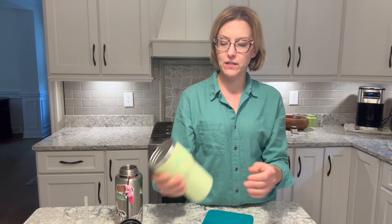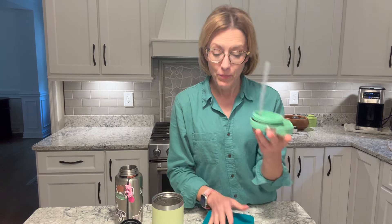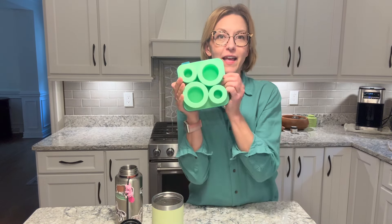This is perfect for your tumbler that is small on the bottom and gets bigger. It has a straw hole because the center part is not there.